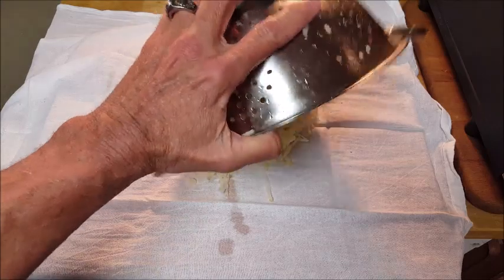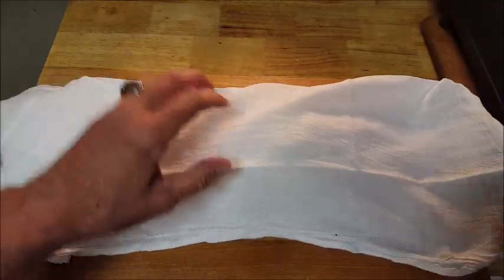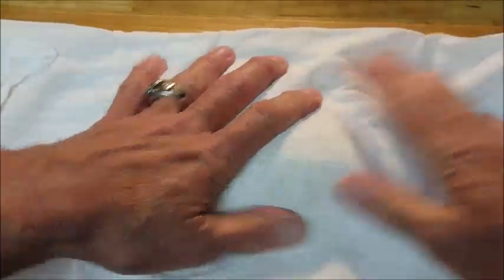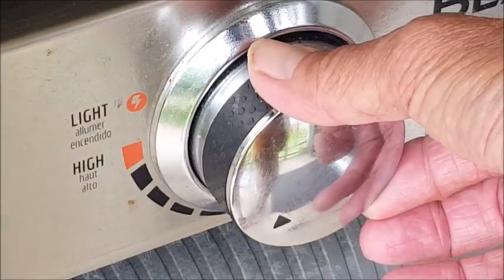First, shred and rinse your taters several times until that water becomes clear. Strain them and pour them out into a clean dish towel, wrap them up and squeeze, squeeze, squeeze. We want to get all that moisture out of there — that is a key to making perfect diner-style hash browns, light and fluffy. Set those aside.